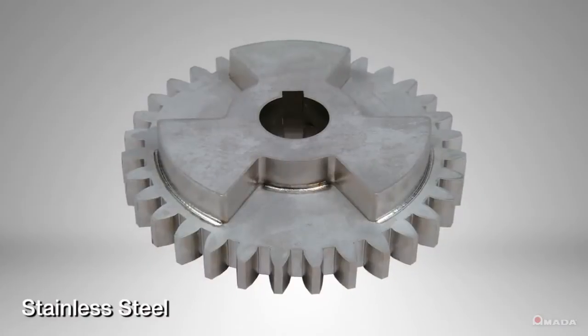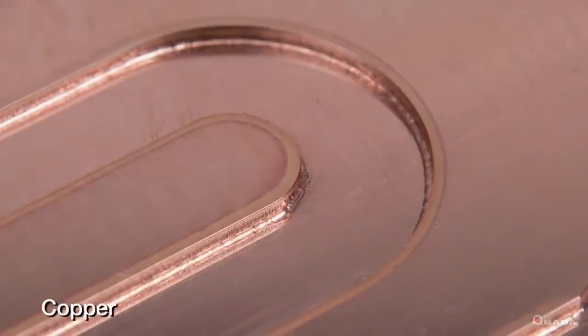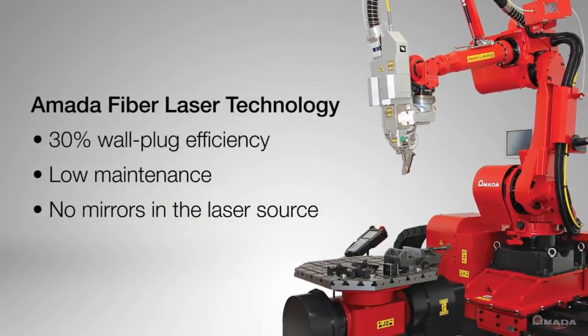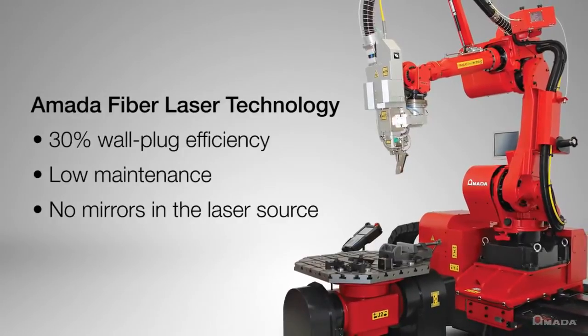This is what allows the FLW to process materials such as brass and copper. Amada's fiber laser technology also provides unmatched beam quality and electrical savings. It also requires less maintenance since optics are not utilized in the oscillator to generate the laser beam.